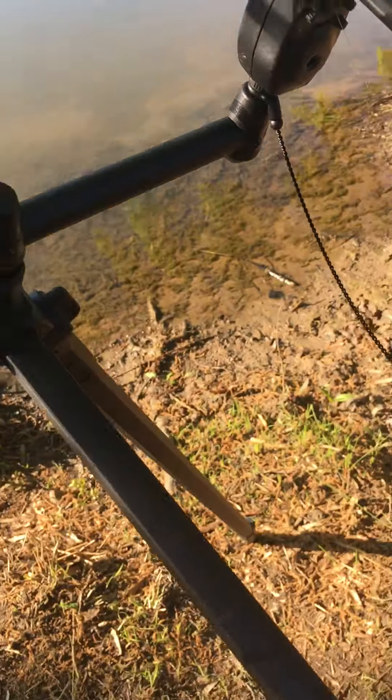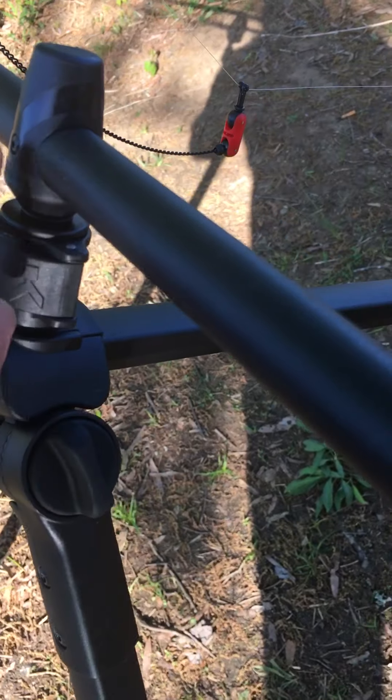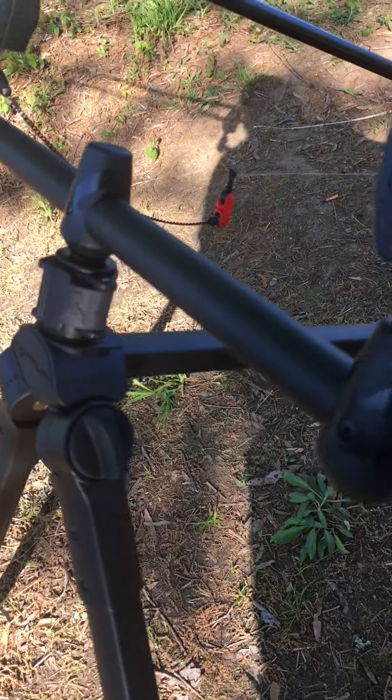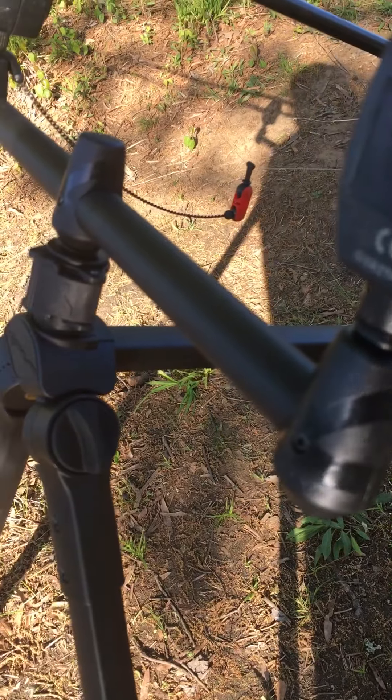The good thing I like is about these buzz bar holders. They unclip, and the buzz bar is actually screwed into a block that fits straight in — then you just push your little tab and tighten it. Real good idea, just saves unscrewing it every time.